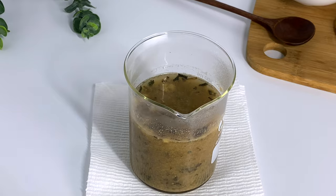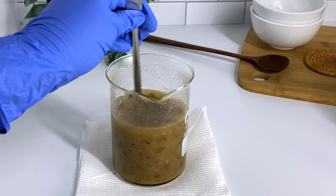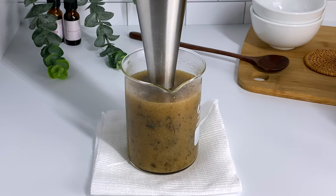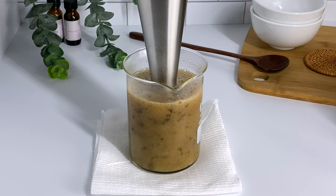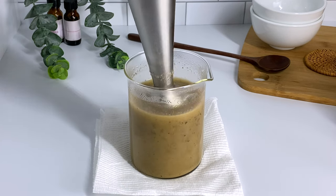This mucilage adds extra slip to our leave-in conditioner. After about an hour, we can see that the herbal tea has some slip, but I want a little bit more. So we're going to use my immersion blender to really finely blend and chop up those herbs. This will ensure that our conditioner will be nutrient-dense and have a lot of slip.